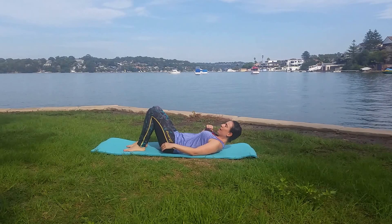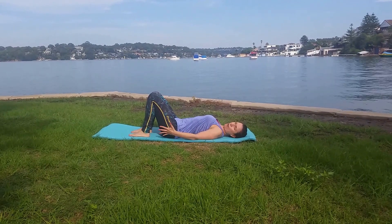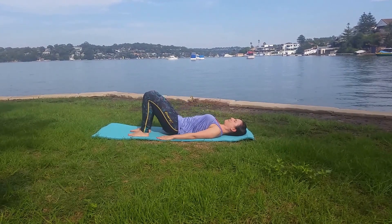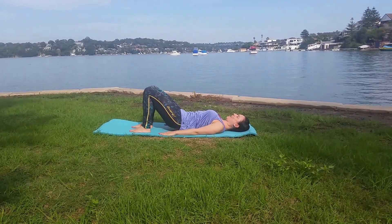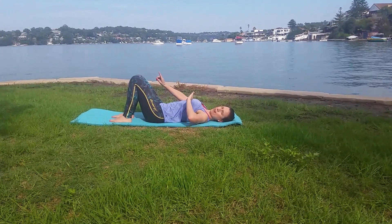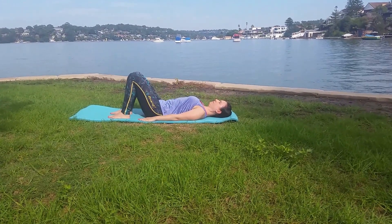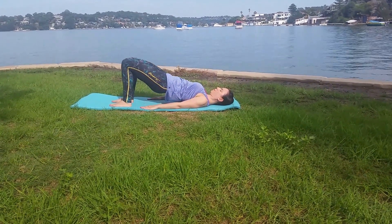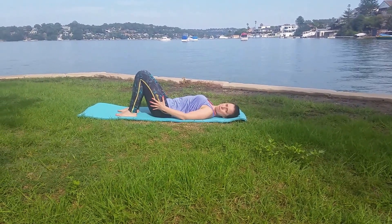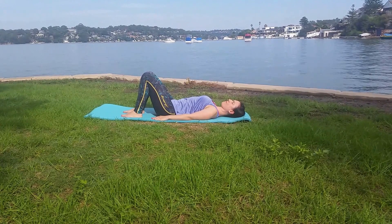Let's start with a pelvic bridge to warm it up. We've got our feet hip distance apart — take a breath in, and as we exhale squeeze your butt muscles and lift up into a bridge, breathing in at the top and breathing out to come down. This is a great exercise to really build your pelvic stability, your butt muscles, and also warm up through the spine as well.